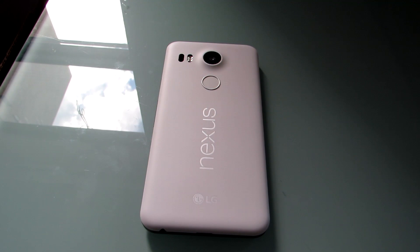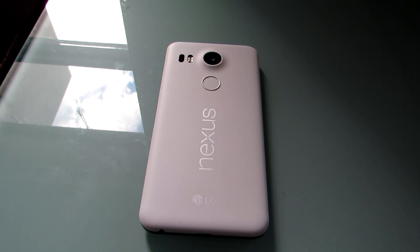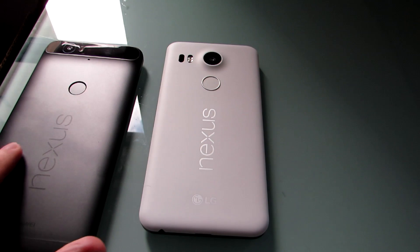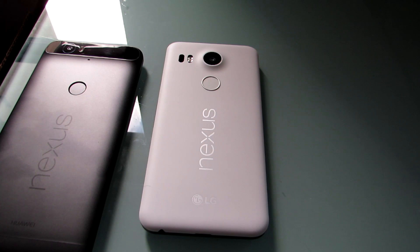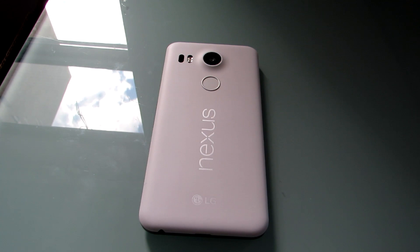Hi, this is Brad Linder with Lilliputing and this is the Google Nexus 5X. It's got a little fingerprint sensor on the back below the camera. The Nexus 6P also has one. It's called Nexus Imprint and it's Google's new fingerprint sensor, tightly integrated with the operating system so you can unlock your device or use third-party applications that tap into the functionality.